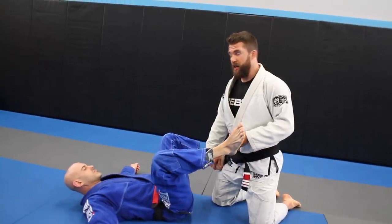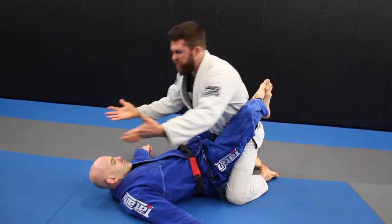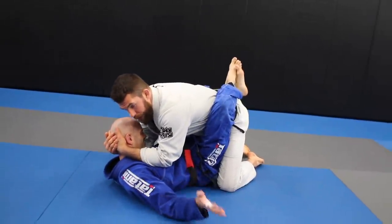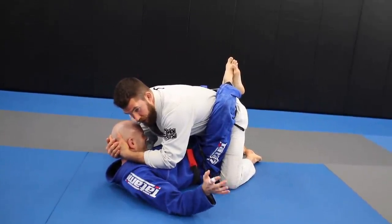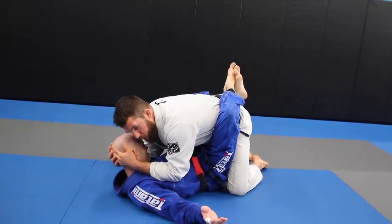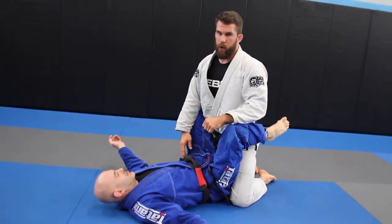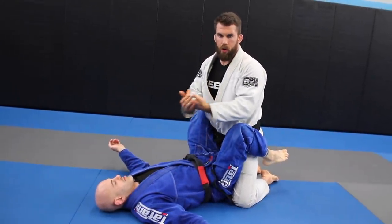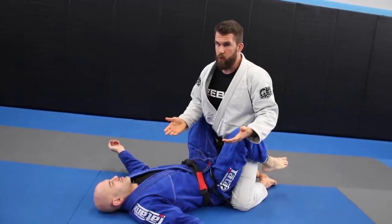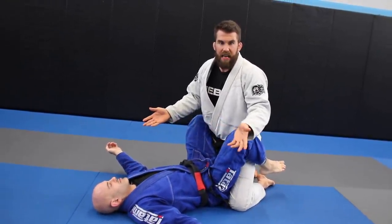Back in my day, it was the neck crank. All the wrestlers would come into jiu-jitsu and they would can opener people and they would just try to crank the neck. And then eventually they started using it for opening the guard, and when the guy would unlock the guard, he would try to pass. But they would call that super quick. There were tons of tournaments where guys got called on that neck crank. It's a relatively easy move to defend, but back in the day people were having trouble with it, so they sort of banned it.